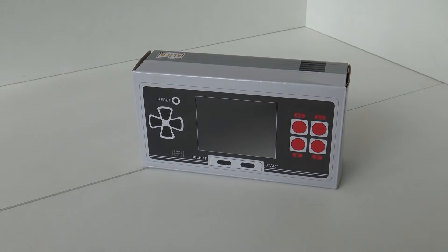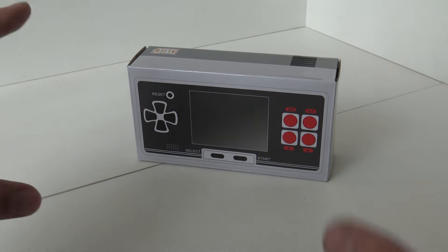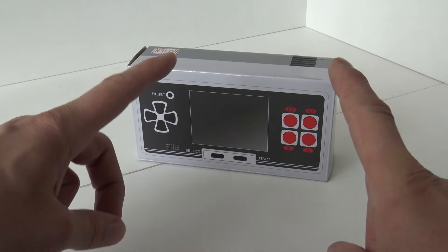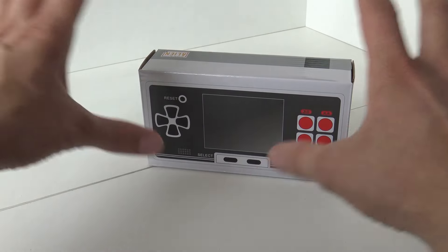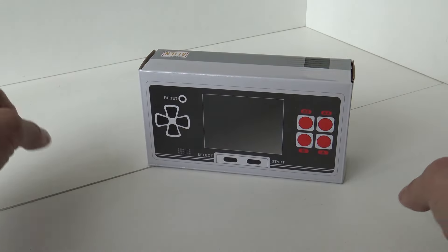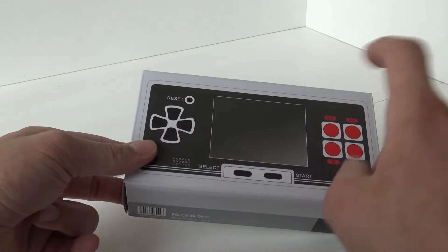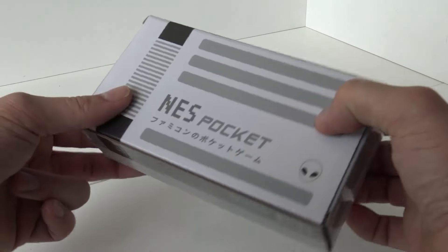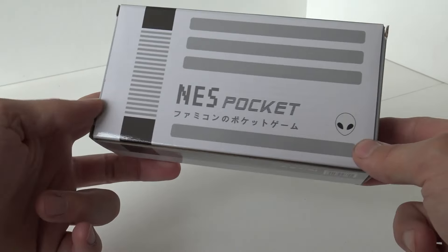In today's video it's time for a new 8-bit Famicom clone system. I'm pretty excited about this because, like the title says, this is one of the best portable 8-bit systems I have seen so far. The packaging itself I really like - the layout is more like the 8-bit systems from the 80s and 90s. It's from the brand Alien Tech Nest Pockets - a very nice box.